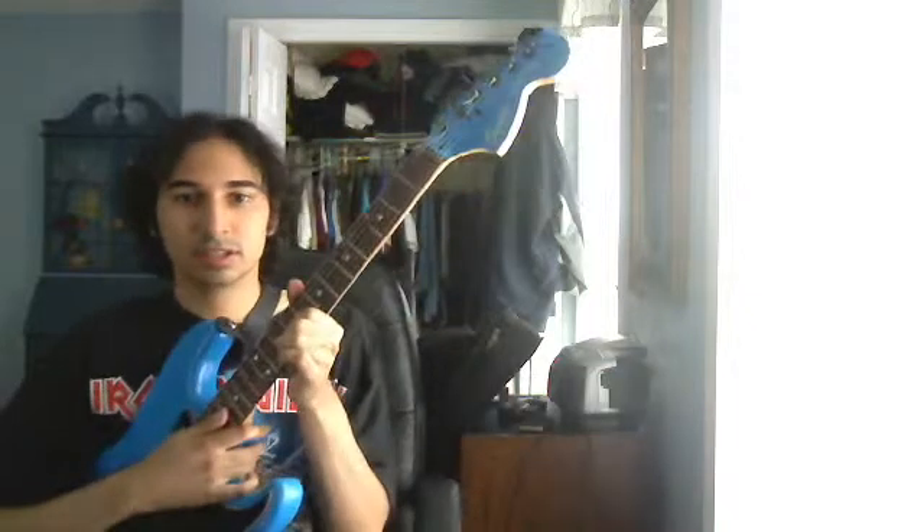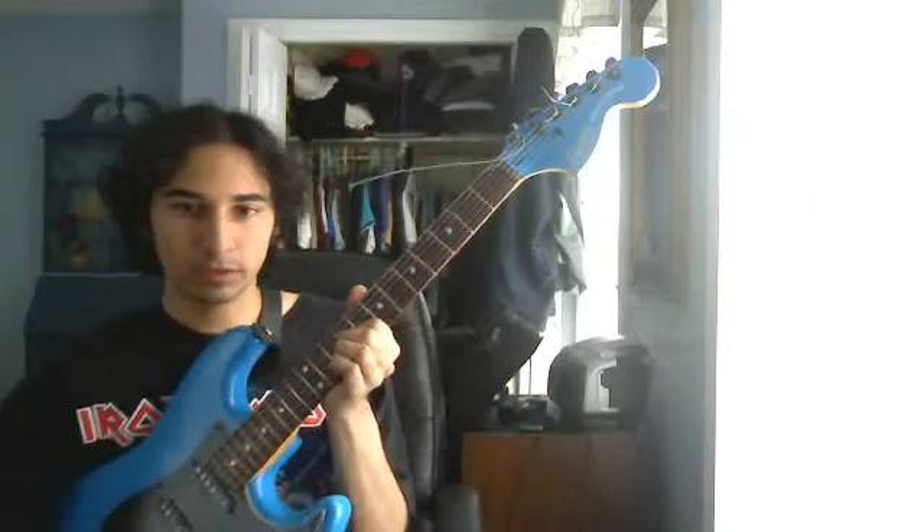Out of all the D'Addario strings that I've played and liked in regards to their newest products, I happily give this one a 10 out of 10. So if you're looking for any thickness set or any kind of string for your styles, go with D'Addarios. You will not be disappointed. Thank you and have a great day.